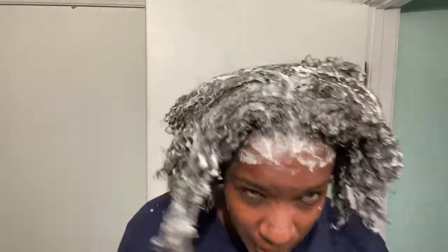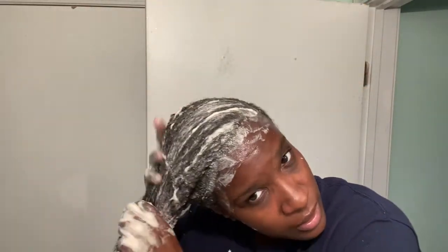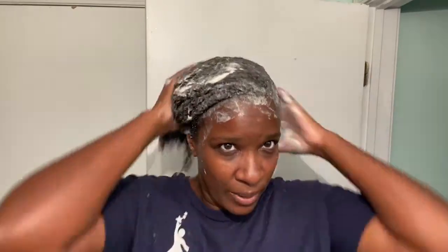I think my hair is clean. I think it lathered up all that it's going to, so I'm going to wash it out and come back and tell you how my hair feels. I'm going to follow up with the leave-in conditioner and use it as a deep conditioner, because I'm pretty sure this gets all the dirt your scalp ever had.